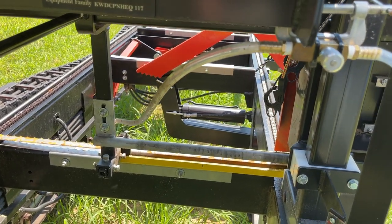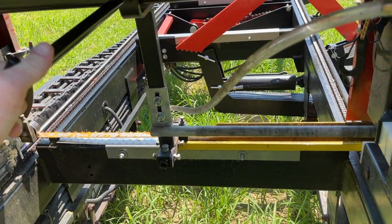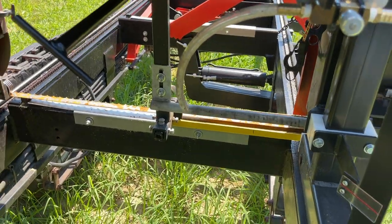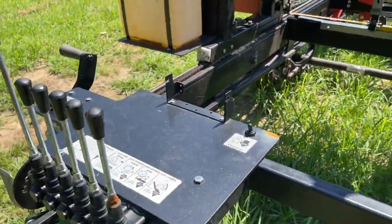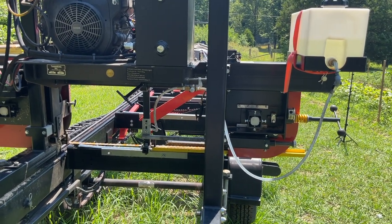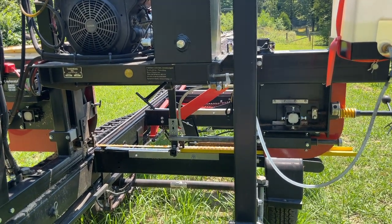Aside from the log clamp, the second thing I wish I had hydraulics on is this adjustable blade guide. The way you adjust it is to unscrew it and manually slide it in and out. The Timber King has a stationary command post in the back, so once I start cutting and the head gets away from me, I can't adjust it. If I notice it's going to hit somewhere down the log, I either need a helper or have to stop the cut and run up there and adjust it — that's a pain in the butt. I wish I had the ability to adjust that in and out from back here.